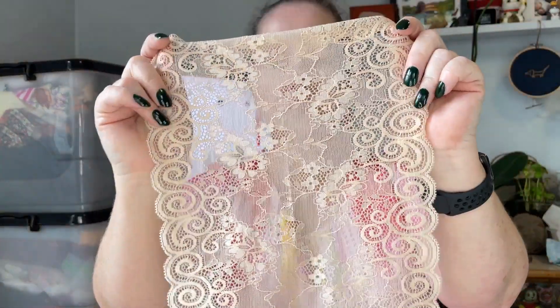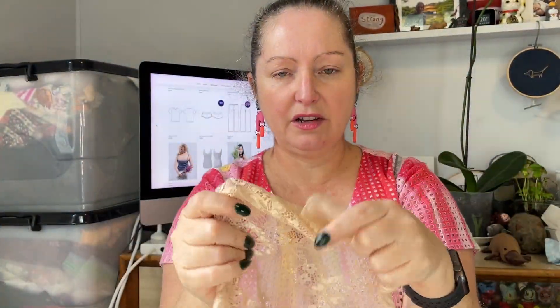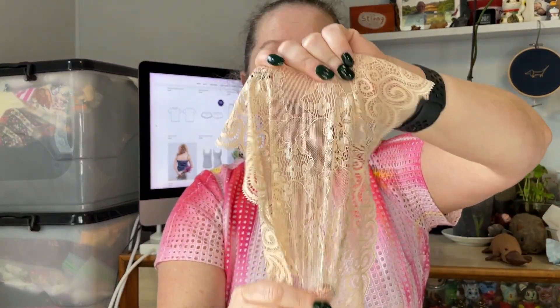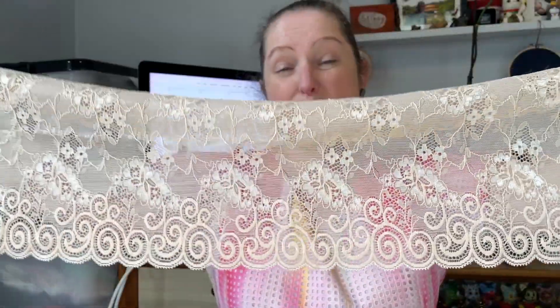Then we have some very nice, very soft stretch lace. It's quite wide — we're talking 20-plus centimeters. It has no stretch one way but quite a lot of stretch the other way. Super smooth scallops on both sides, and it looks like you get about a meter.